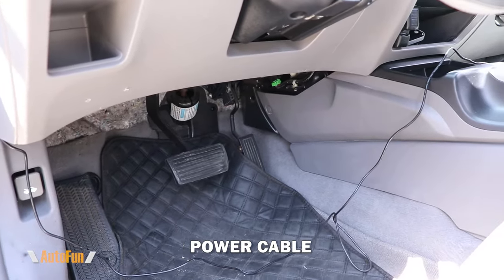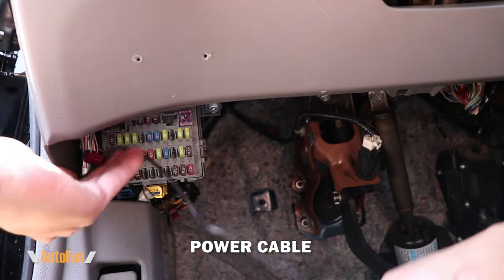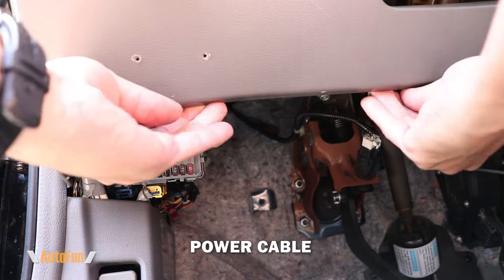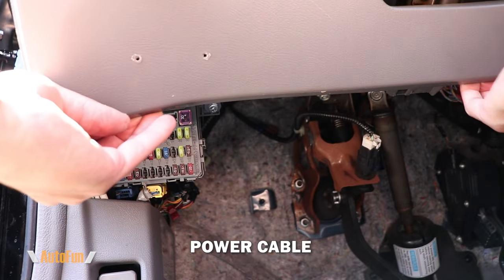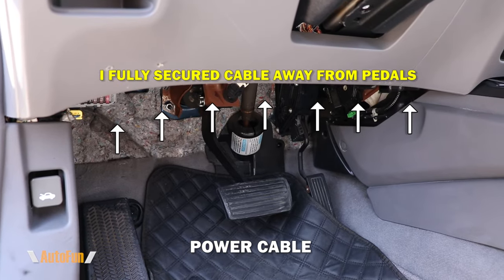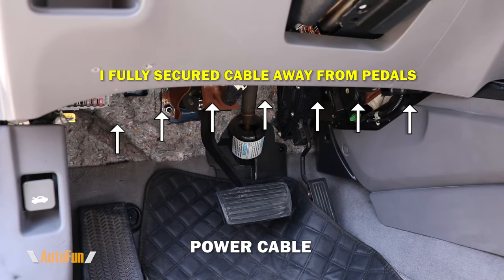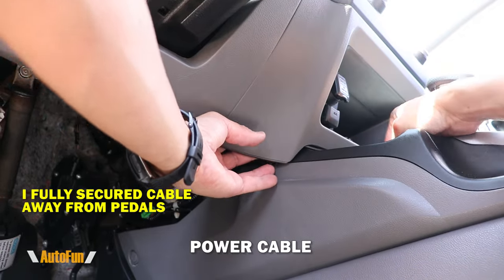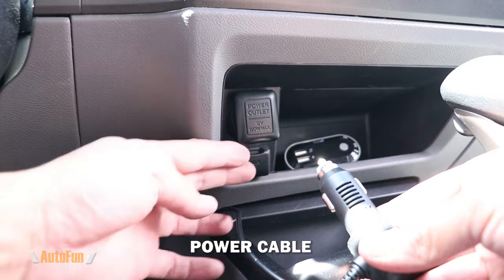Lastly, I need to route the power cable towards the power socket of the car. What's really important here is making sure the cable is fully secured away from any of the car's pedals. I like to use plenty of zip ties in this area, just like I did in the trunk, to secure the cable in place. And finally, this can be plugged in.